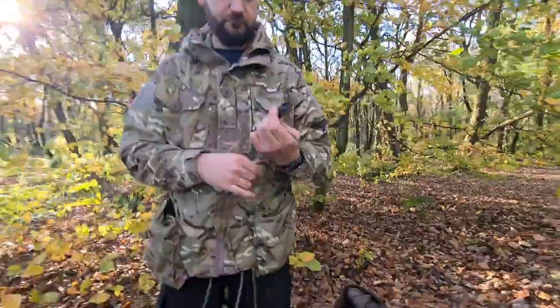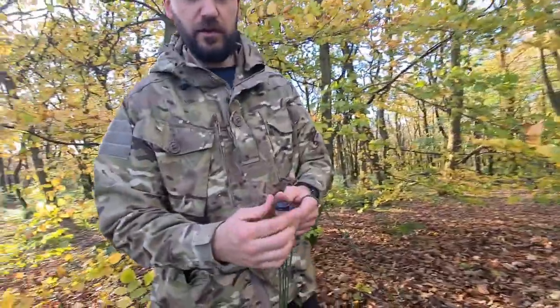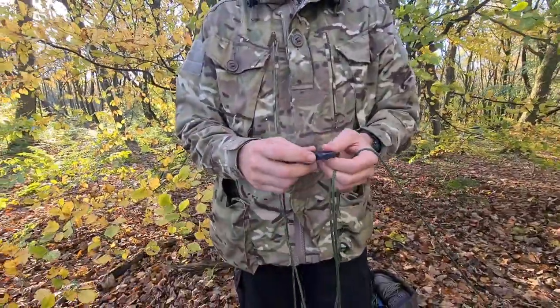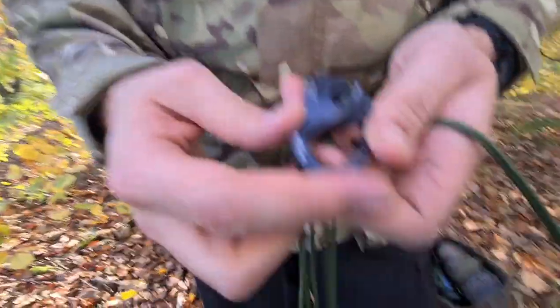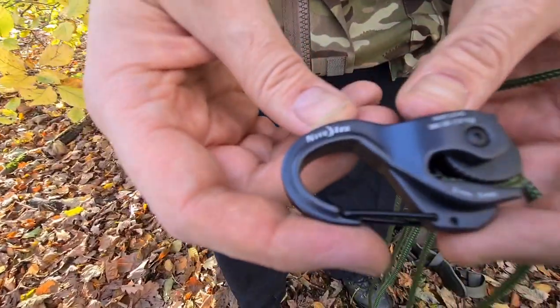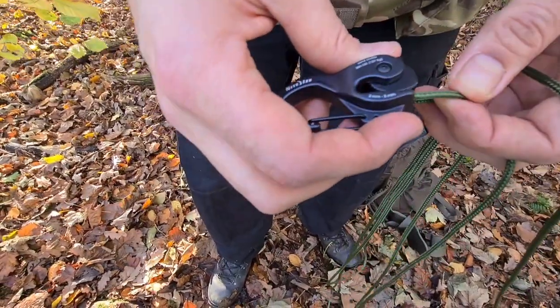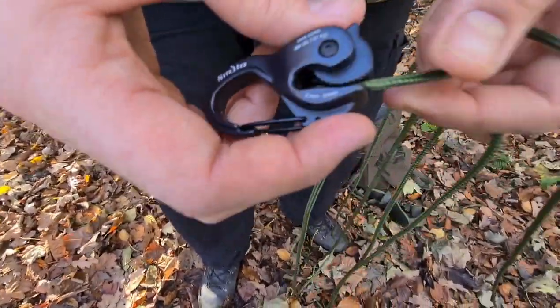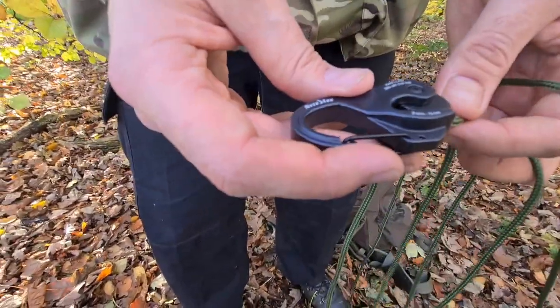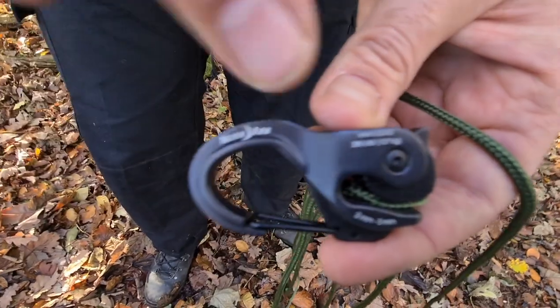So I'm just going to call it Nite Ize Cam Jam. You can pick them up online for about £10, something like that. There's a bigger version too. If you look for the older versions, there's plastic ones — I think they're like two for £15 or something — but they're not very good. These ones are the metal version. This does two to five mil. I don't know what thickness this paracord is — it might be just three mil. It's just basically standard paracord, and I think it's a £550 break strain cord. And the max load is 127 kilos on this one.